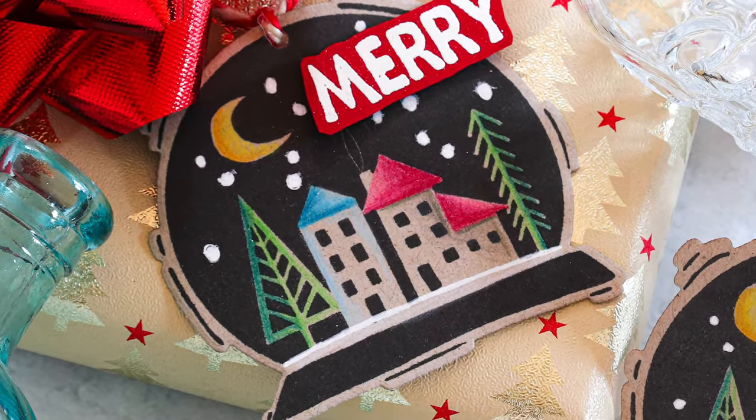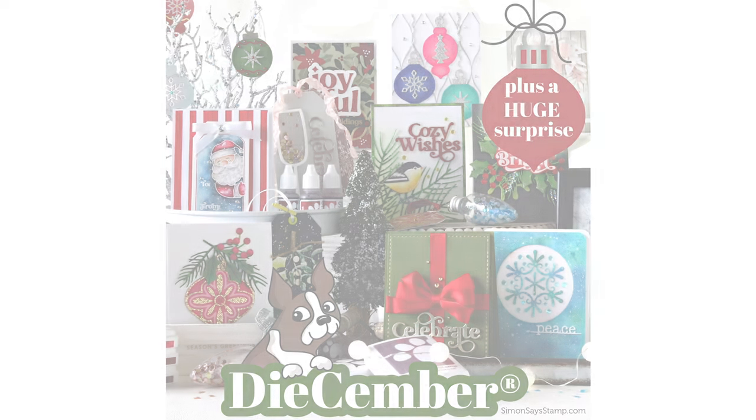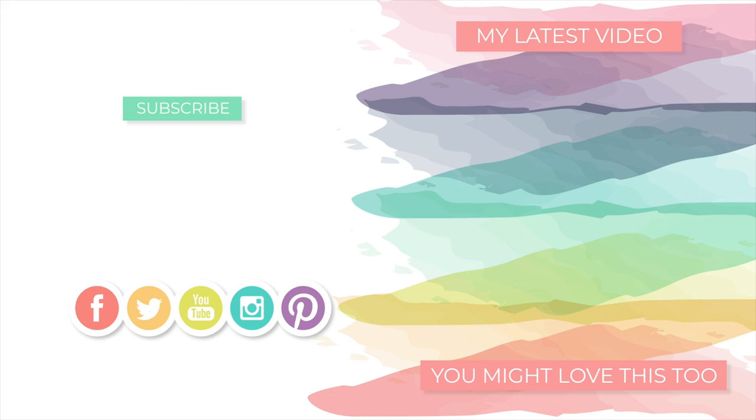Don't forget that Simon Says Stamp is hosting a blog hop on Saturday December 2nd and also December 8th. I'm going to be participating in the December 8th blog hop, so I hope you'll come back and see that inspiration. Also check out the Simon Says Stamp blog on December 2nd for all the inspiration on day one of this two-day blog hop. Thank you so much for tuning in today — I will be back very soon, and I hope you have a very happy day. Thanks for watching!